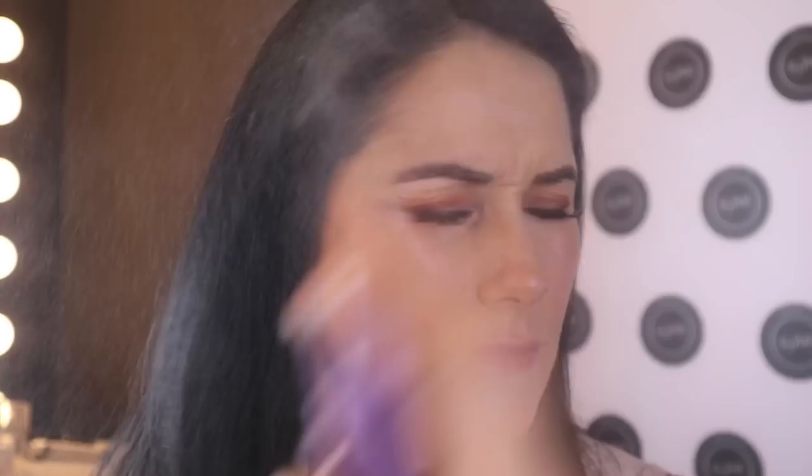Then it's All Nighter by Urban Decay — I love it because it works but it absolutely stinks. Honestly it gets me, but it does the trick so I just keep using it. So that's the finished look — I hope you enjoyed it! Feel free to leave me any comments below, don't forget to like and subscribe to my channel, and I'll see you soon.